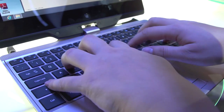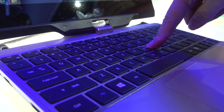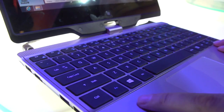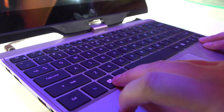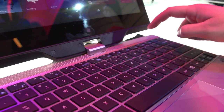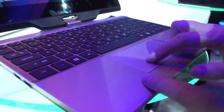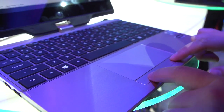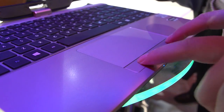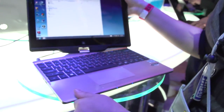The keyboard is super bouncy. Gigabyte hasn't really gotten this part down on the last few generations of their keyboards — that's something they totally need to work on. But I do like that they have full right and left-sized shift keys. There's the full Windows 8 button to bring you back and forth between desktop. They have a good-sized trackpad which is kind of textured. Single mouse button with a fair amount of dead space in the middle. This device is actually available on the market already, retailing for around $1,000.